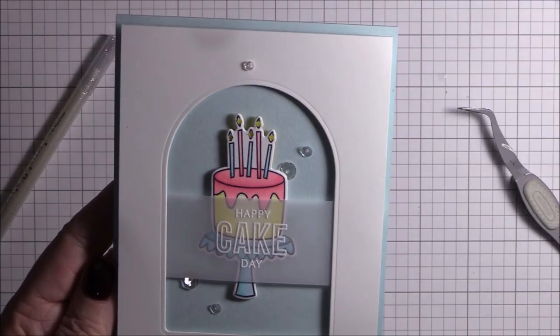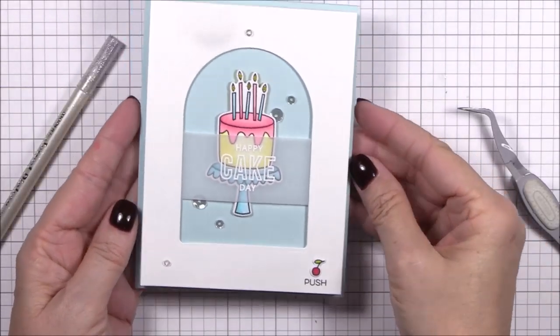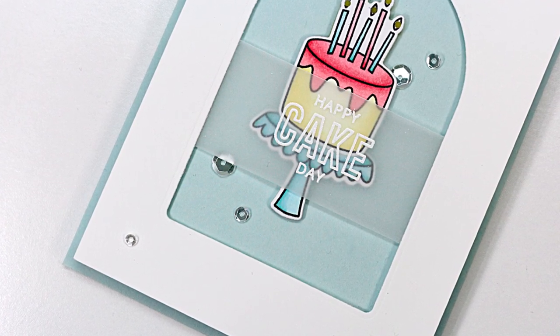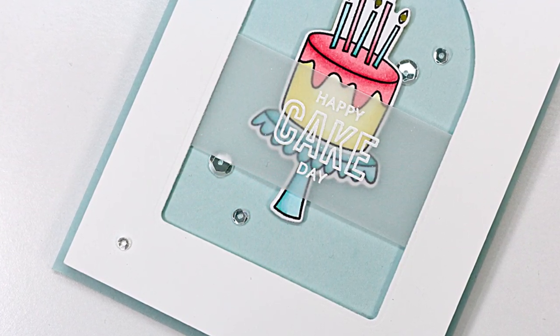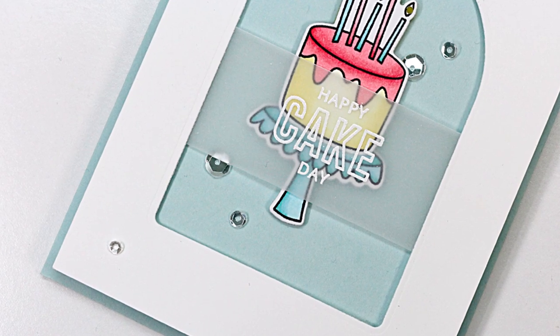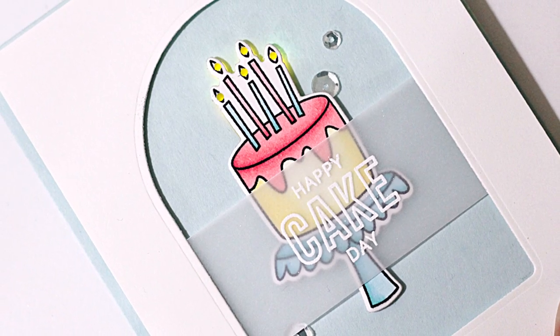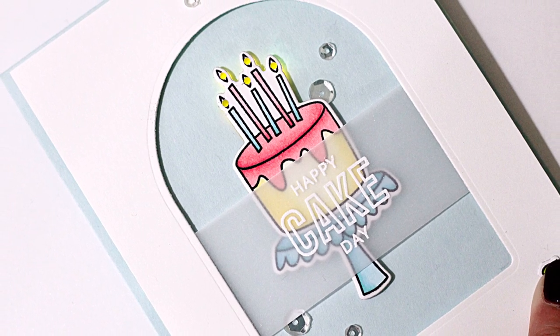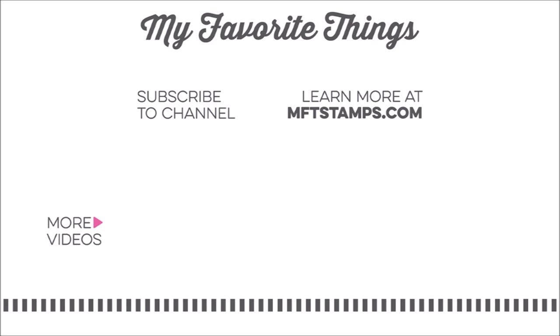That'll do it for me today, friends. I've listed and linked all the products that I used in today's video down below in the description box. I hope you enjoyed watching my video today, and if you did be sure and subscribe to the MFT YouTube channel so that you don't miss any of the great content that we have here. If you have any questions about today's video be sure and leave me a comment below and I'll do my best to answer as soon as possible. Thanks for watching and have a great day!